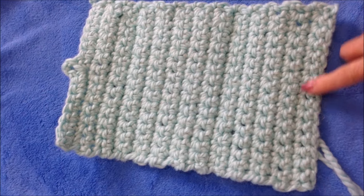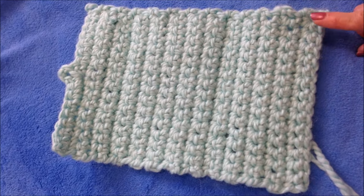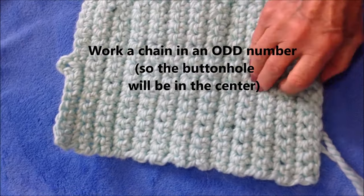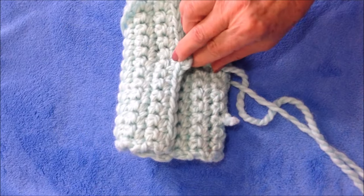To make this clutch bag, I'm going to start with a foundation chain that is as wide as I would like my clutch purse to be. And then I'm going to work until I have it the length that I would like, so that I can fold it over and bring a flap down to the front.